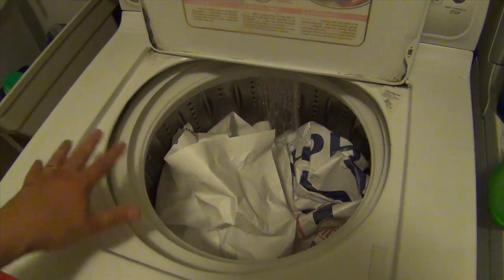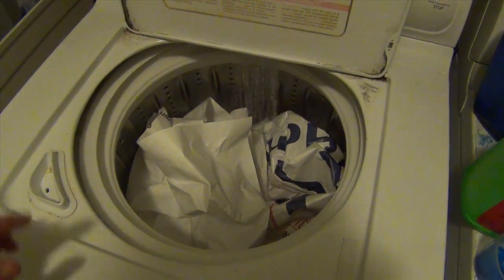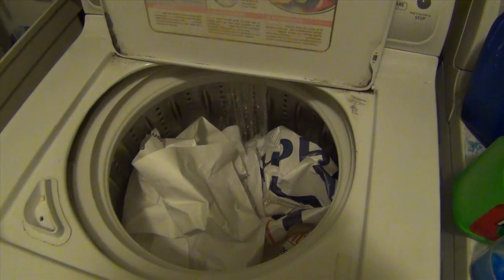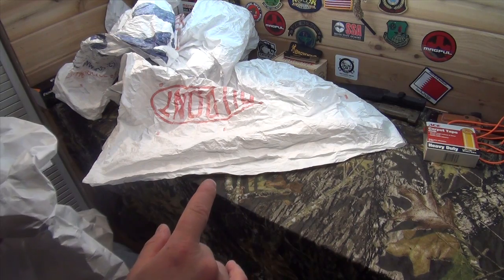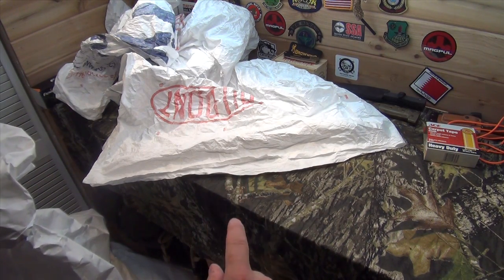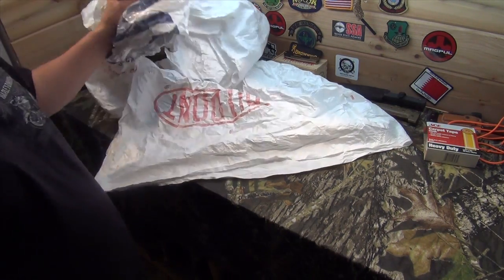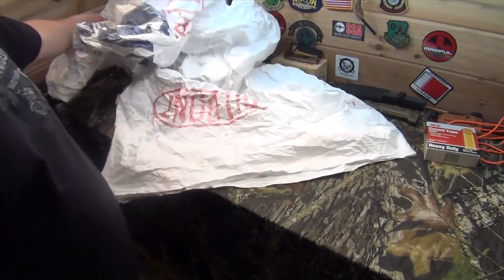We've got the Tyvek down inside the washing machine. We're going to wash it on a cold water setting and run it through at least two, maybe three times to soften it up. After soaking it through two or three cycles, we went from this — extremely loud and annoying — to this, which is much more soft, pliable, and quiet.